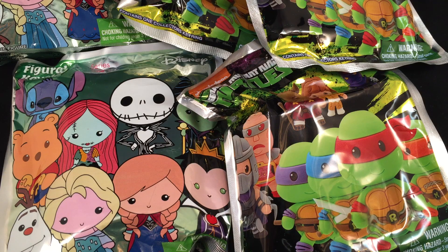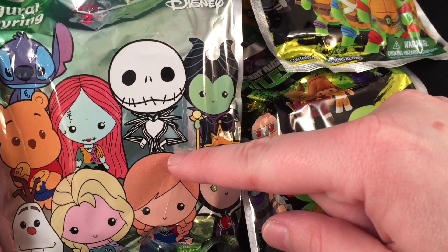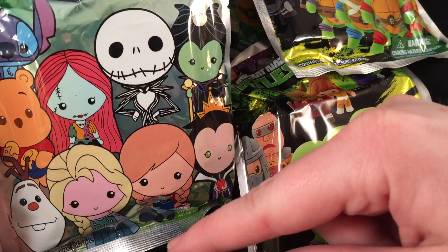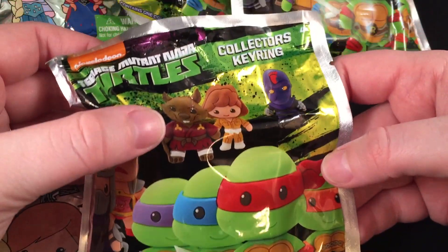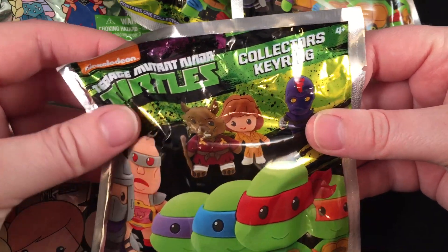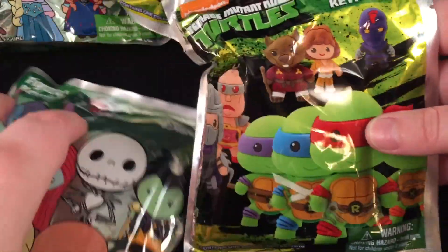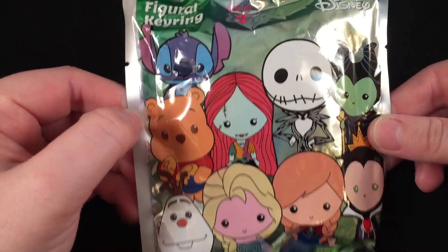Hey guys, today I'm going to be doing some blind bag openings. So I have two of the Disney figural key rings — this is series number two. I have a video where I open some of these, so I have so far Stitch, Pooh, and Olaf, and I'm hoping to get any of the other six. My husband got really excited about the Ninja Turtle blind bags — these are the collectors keyring by Nickelodeon, same kind of thing — so I'm going to open those for him. There are three of those, so let us just get right into it.